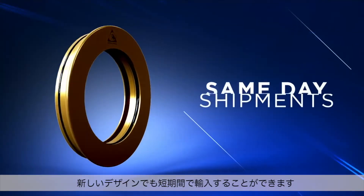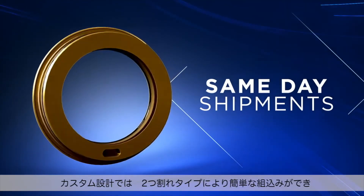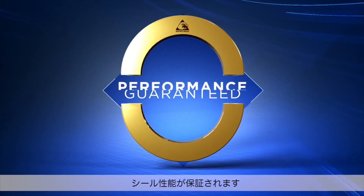Same-day shipments are available even on new designs. Custom engineered designs can be split for easy installation and come with an unconditional performance guarantee.